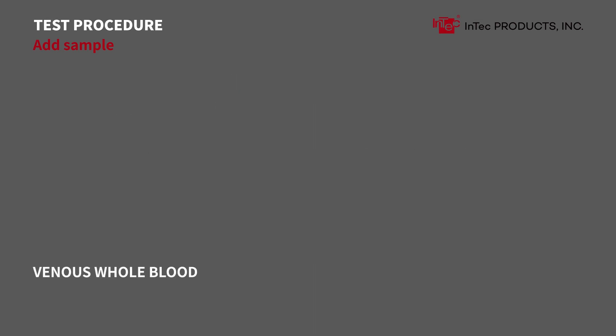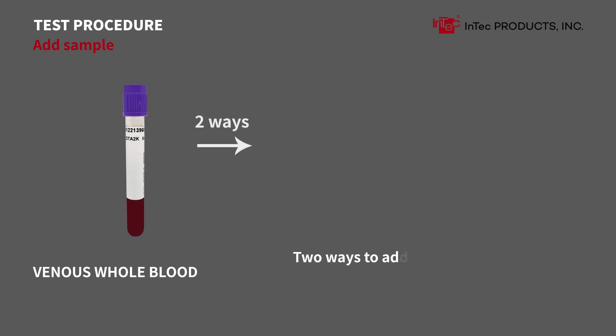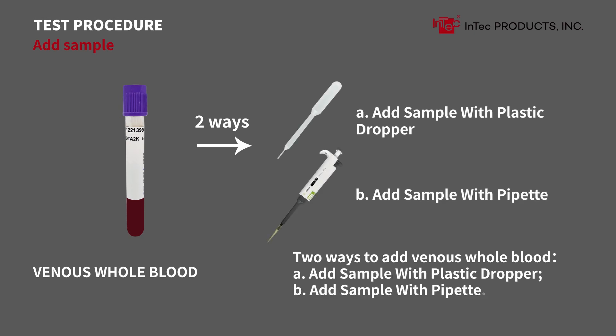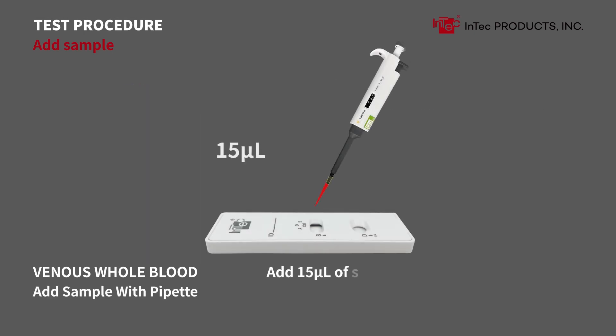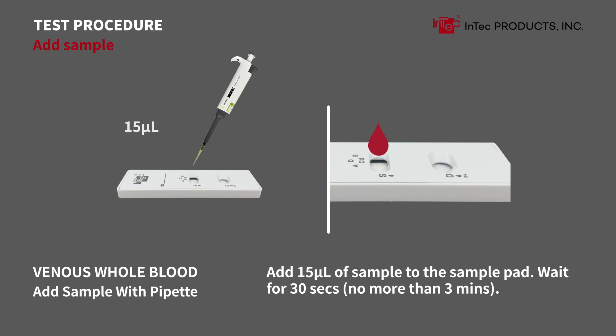For venous whole blood, stratified samples should be turned upside down 3 times prior to use and fully mixed. There are two ways to add venous whole blood: A) Add sample with plastic dropper, or B) Add sample with pipette — add 15 microliters of sample to the sample pad. Wait 30 seconds, no more than 3 minutes.